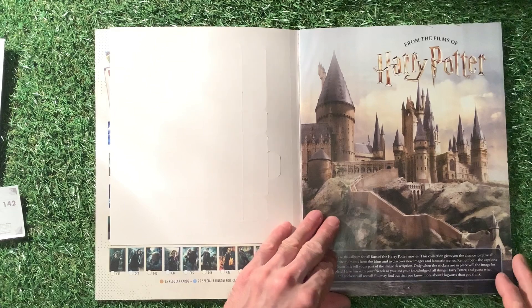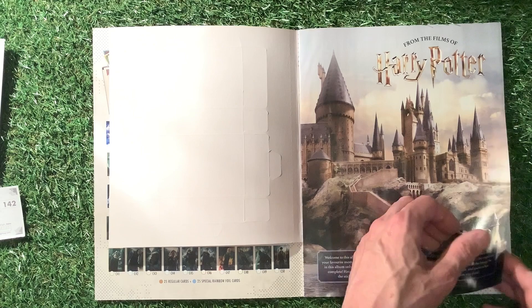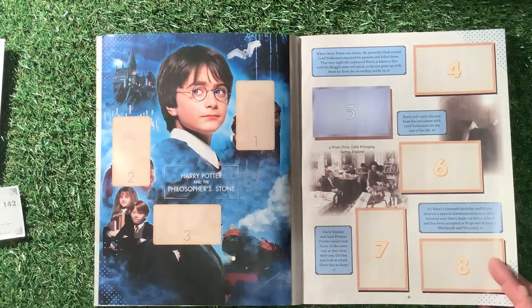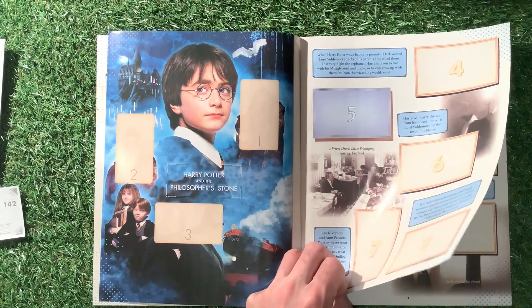So the first one is from the films of Harry Potter with the big castle. Welcome to this album — for all the fans of Harry Potter movies, this collection gives you the chance to relive all your favourite moments from the films and discover new images and fantastic scenes. First page, we're into Harry Potter and the Philosopher's Stone. I'm just going to quickly sort these out because when I did it I forgot to put the stickers in the right order. I haven't got any stickers for this page, so let's move on to the next page.